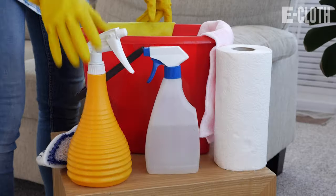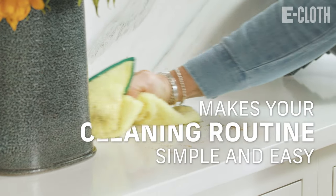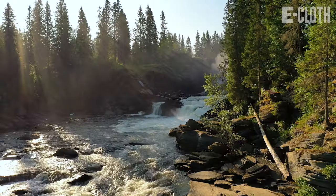No cleaning solutions are needed, which makes the cleaning routine simple and easy. Also, it's great for you, your family, your pets, and the environment.